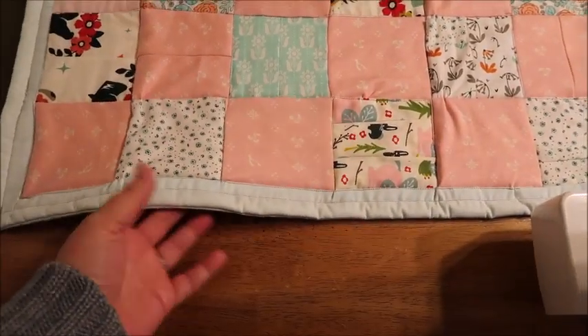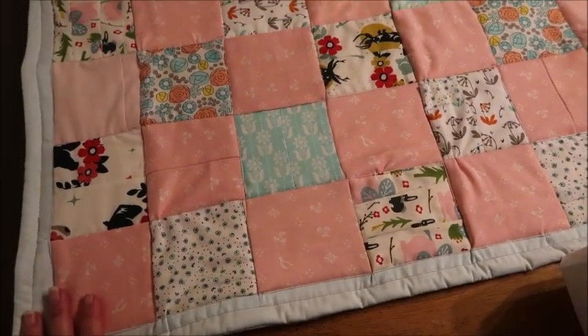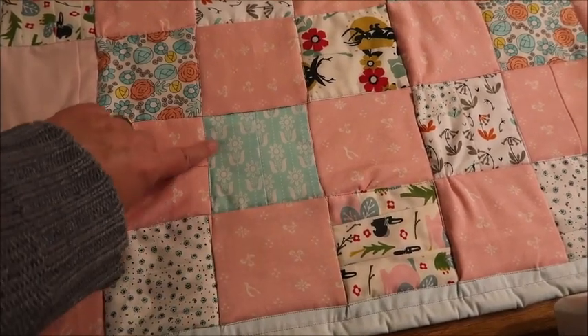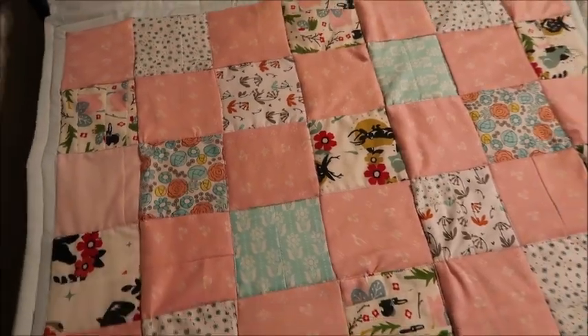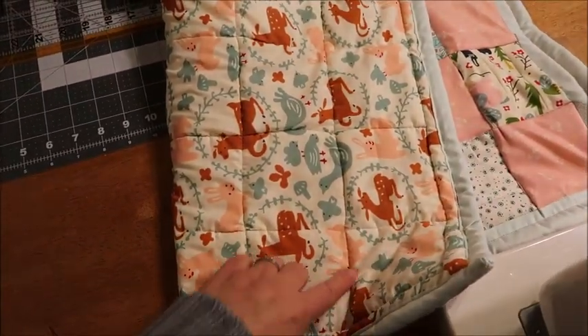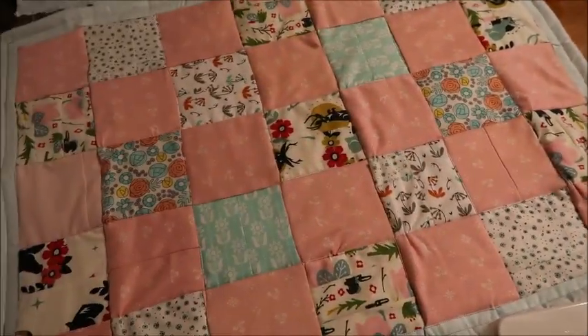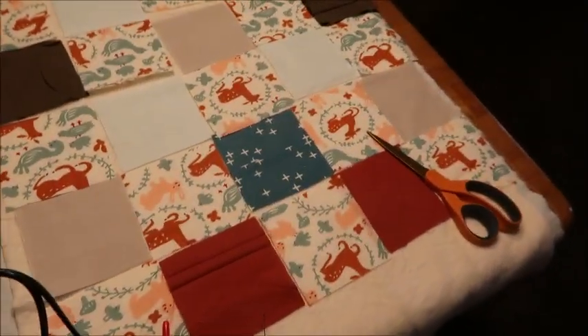I did the binding myself — very, very proud of myself. Because it's been a while since I've done a project like this and I just kind of did what they call a stitch in the ditch for the quilting. So it just goes across the lines of the quilting. When you look on the back, you can see that it's quilted along those lines. So this is my baby girl quilt. And then this is the boy quilt that I'm working on.